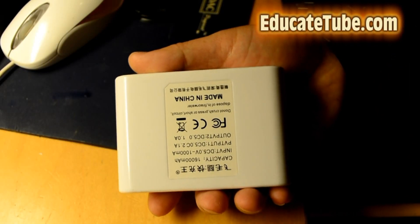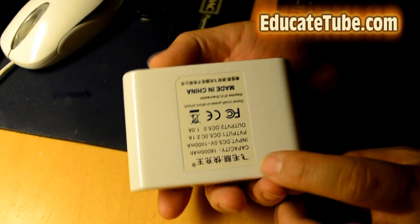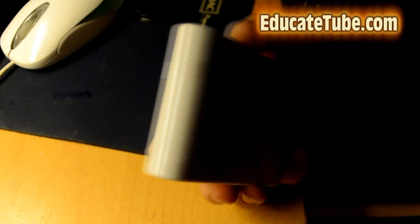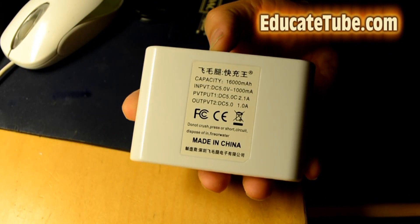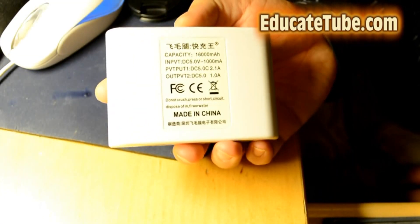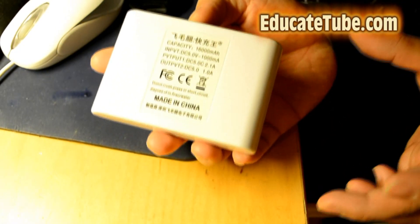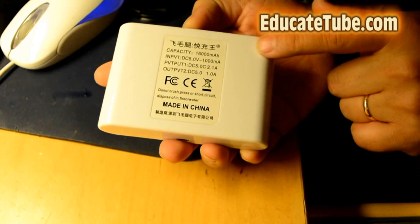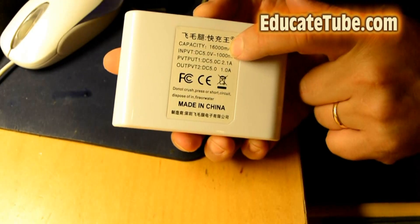I want to show you something. When you buy a product from China, as you can see here, it's saying that this lithium battery power pack contains a capacity of 16,000 mAh. This is not possible for this size. I know how a 10,000 mAh battery pack is — it's twice as big as this. This one is claiming to have 16,000 mAh, so we're going to prove this is incorrectly labeled.